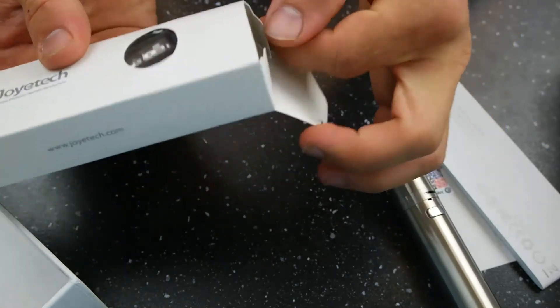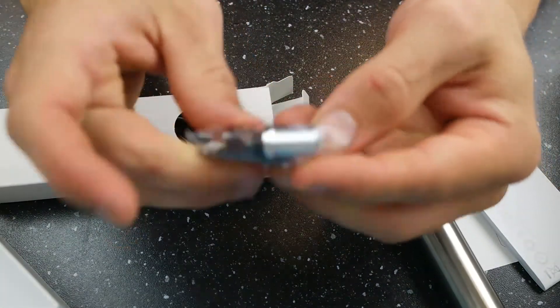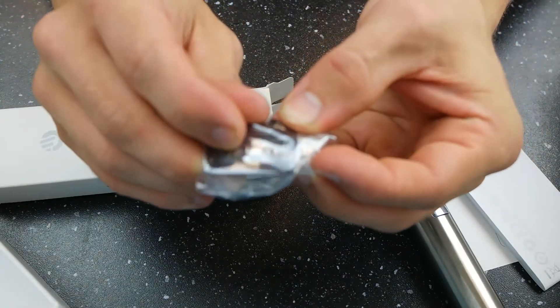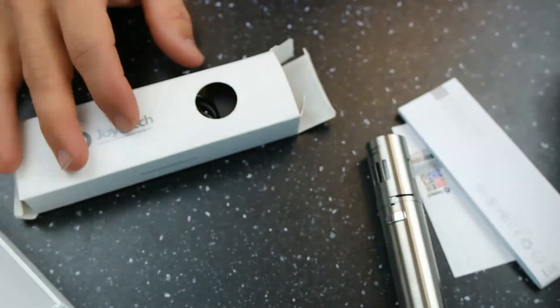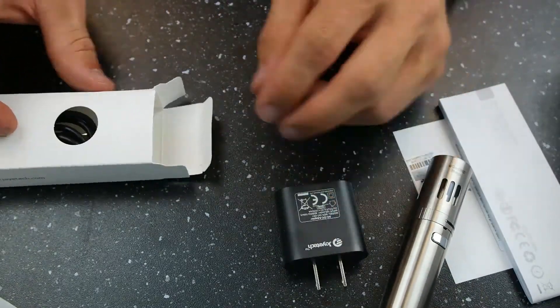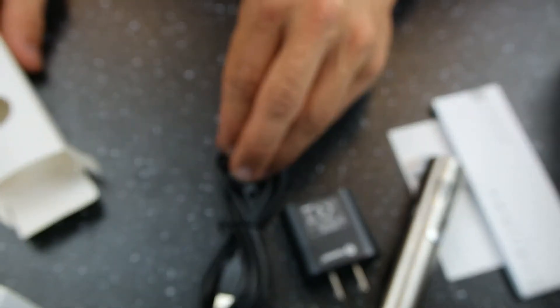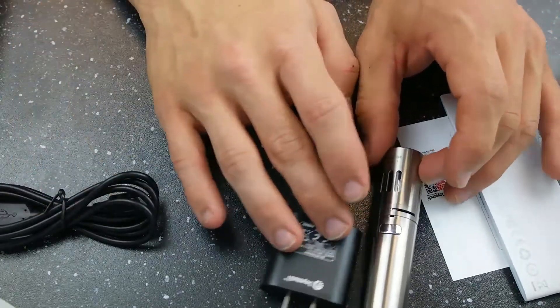In this box you're going to get your drip tip and your 0.5 ohm coil, a wall block, and your charge cable — and that is going to be just a standard micro USB charge cable.